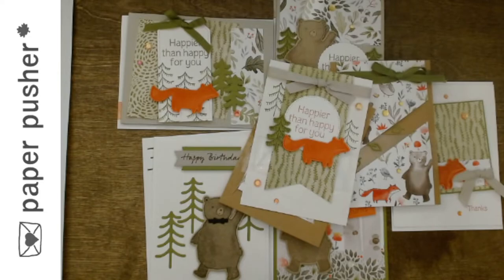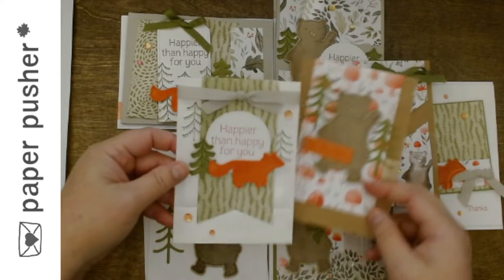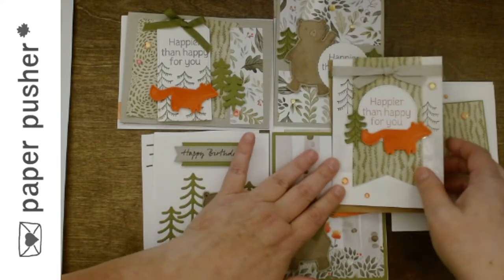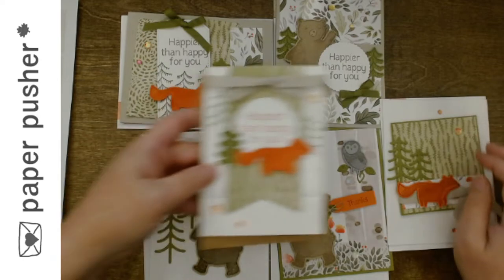I'll have some extra stuff in the room. You have your package, and basically we go through and say here's what you need to do, make sure you do this before this. Then we sit around, talk, have snacks, and you put your cards together. If you have any questions, you ask me — that's how it works.